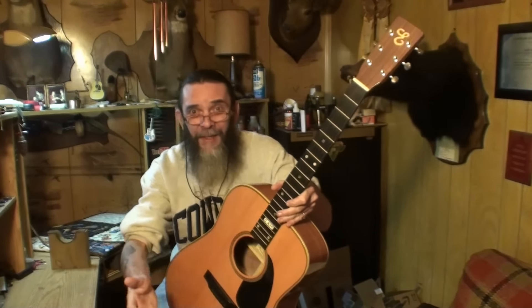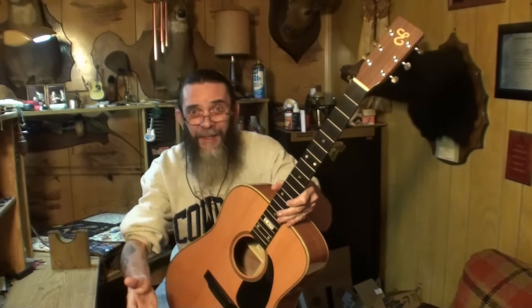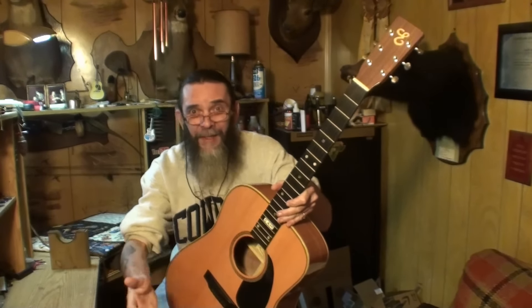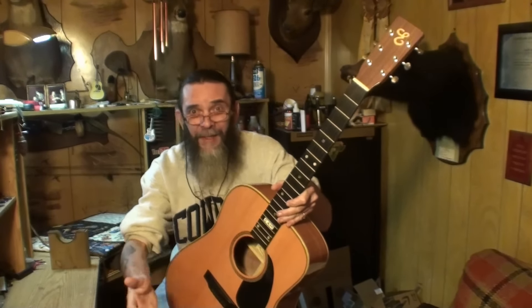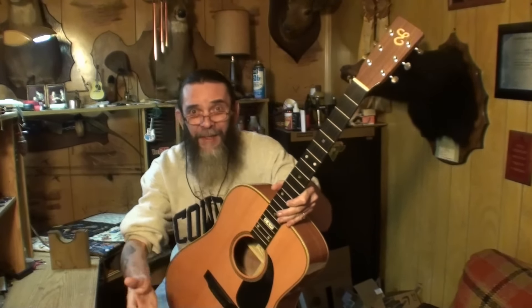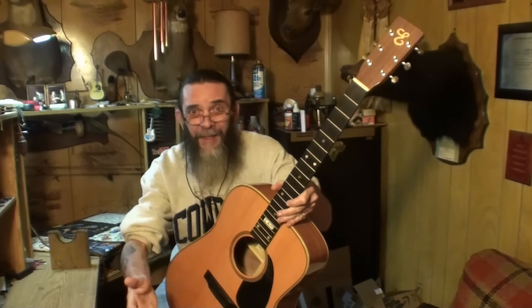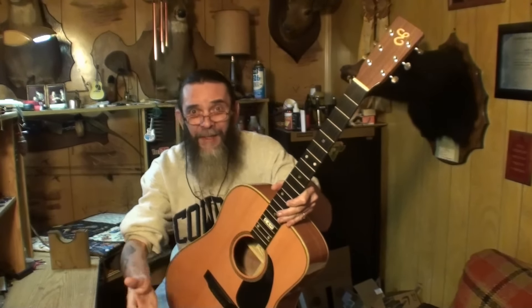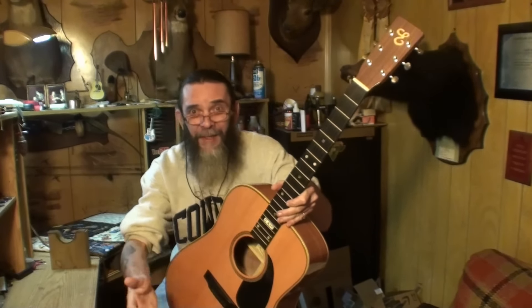Looking inside with a mirror: you can see the X bracing has been scalloped, the voicing bars have been scalloped. The back braces are very hefty — some serious back bracing. I didn't see any loose braces or any indication of problems on any of the braces on the top or back, which is a good thing. I'd really like to know whether he used hide glue or wood glue.